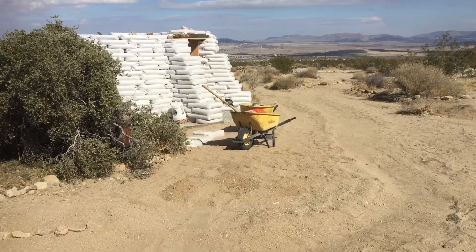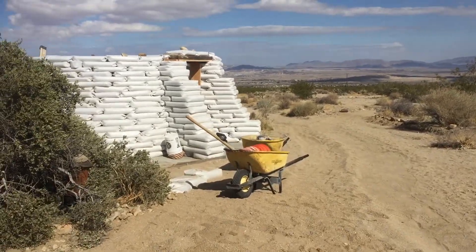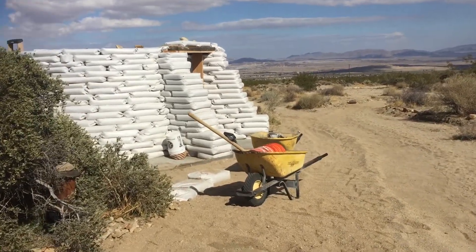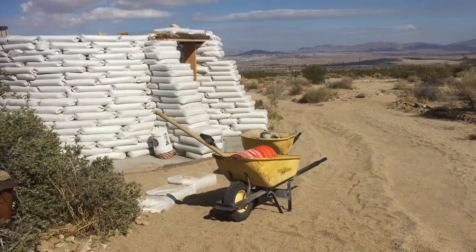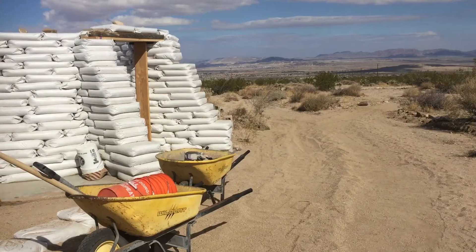And here's our main earth dome project. We are now seven weeks into the project and we are seven feet high, so we are just about to put the roof on.